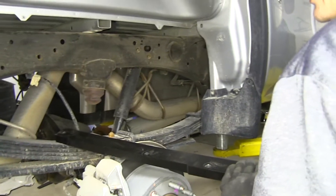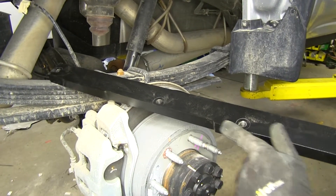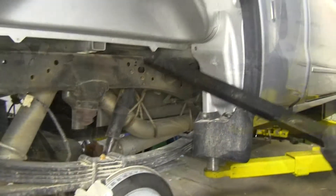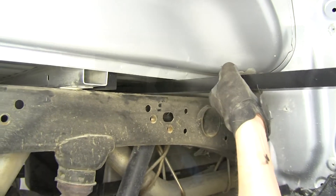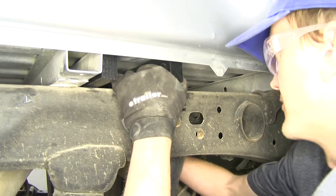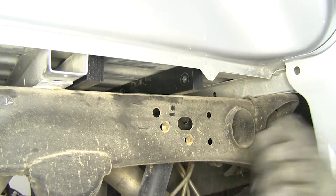Here's our front cross rail. As you can see, we still have our holes facing towards the bottom, and here's the notch right here. The notch we want to have towards the driver's side of the truck. So we'll do the same thing and slide this one forward.